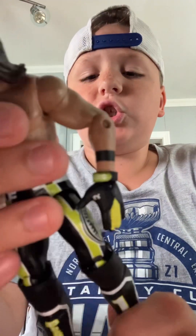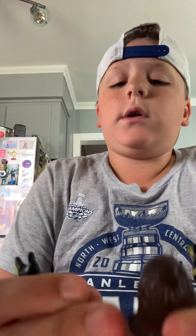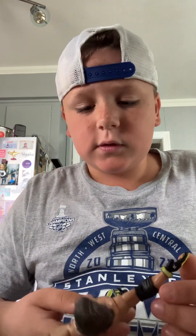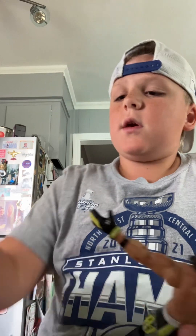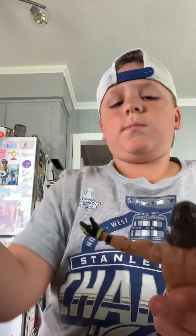Next up, you got this yellow and black AJ. This one's really good. I traded for this figure or somebody gave it to me. Yellow and black AJ — really good. I like the gloves on this one. Same head scan again, but yeah, good AJ right here.